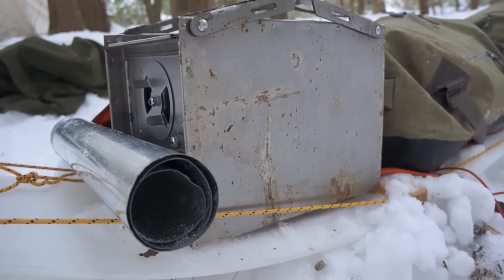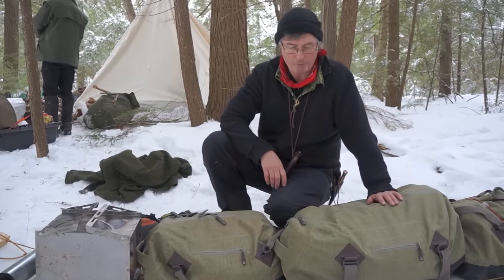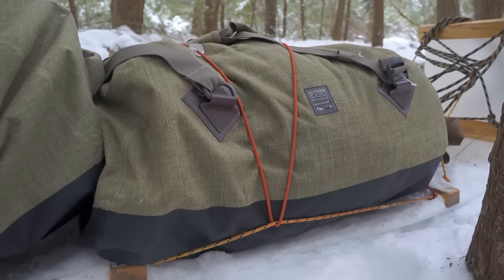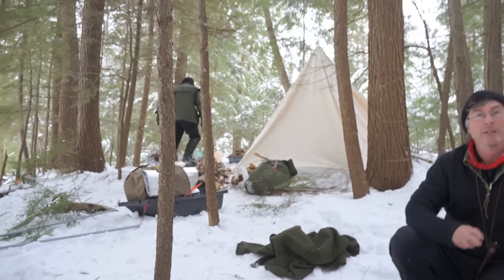I'm going to lash it all onto this toboggan, and it really works for me — it's really low to the ground. One thing I did notice yesterday: if you don't really squeeze the cords around it, it will sag a bit and drag on the trail. I think I would do this while they're putting their tent down, because this is easier than putting the tent down.